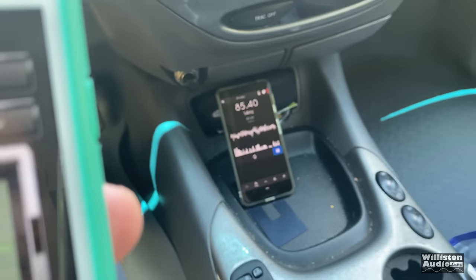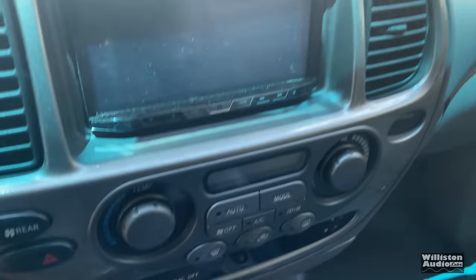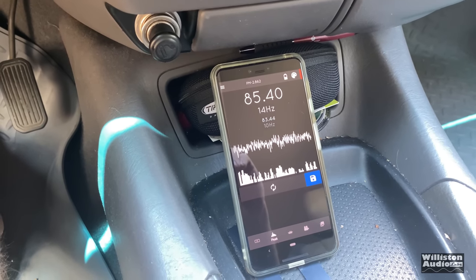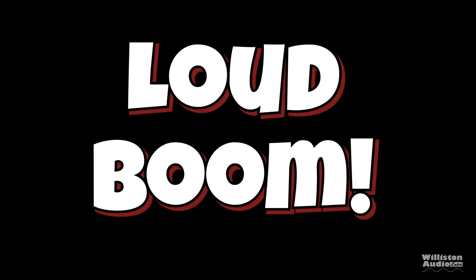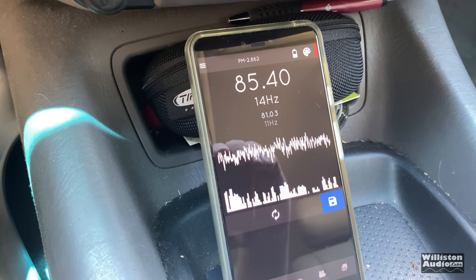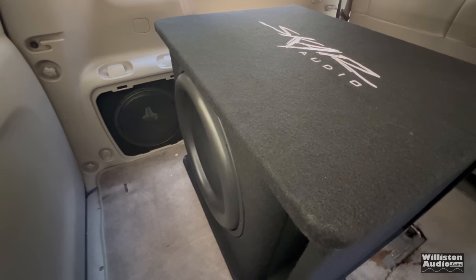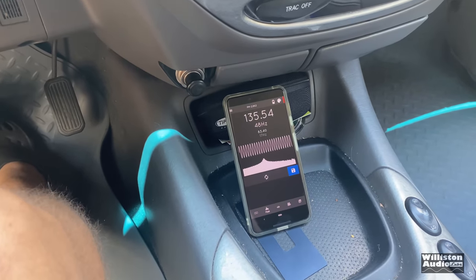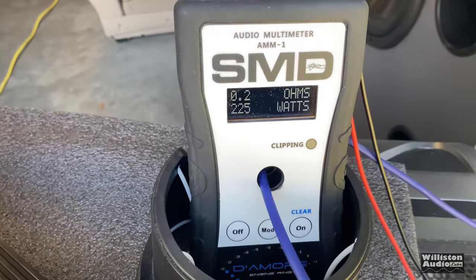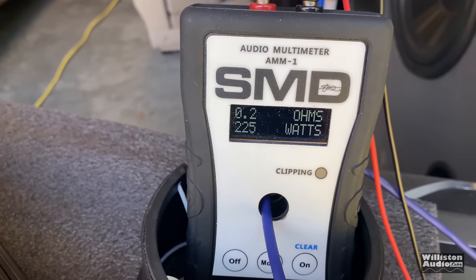We have Tone Gen set up for 47 Hz, connected to the SSA meter, with a camera in the back to see the woofer flex. At about half volume: 135.54 dB. Pretty good. According to the SMD AMM1, that was 225 watts — though I'm not sure about that 0.2 ohm reading.